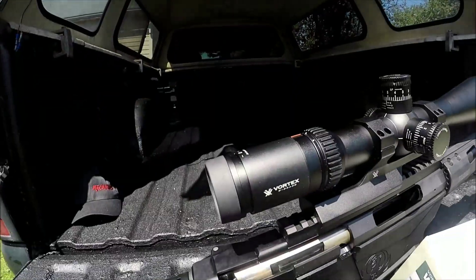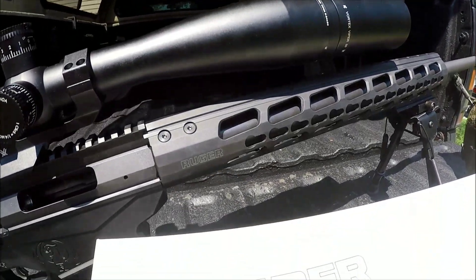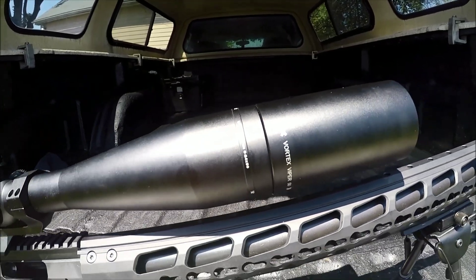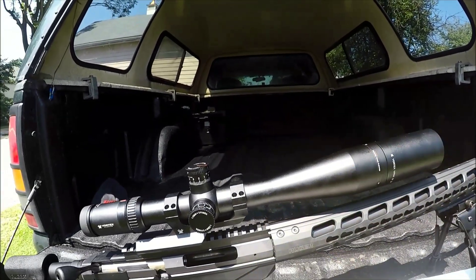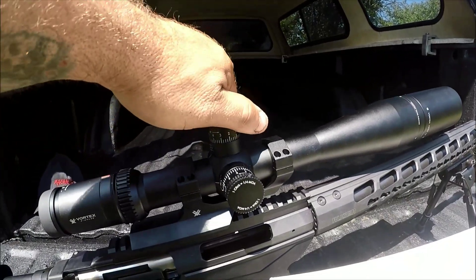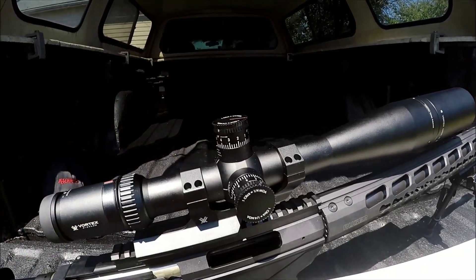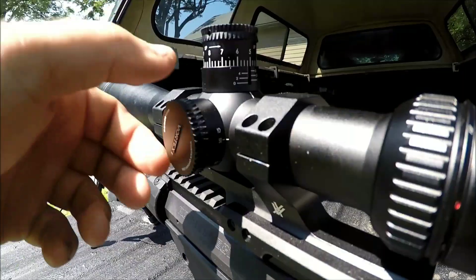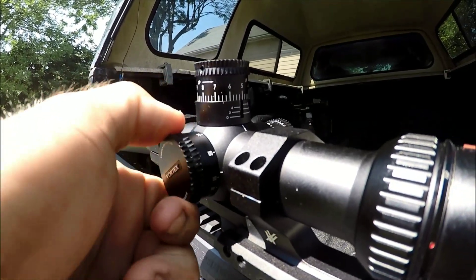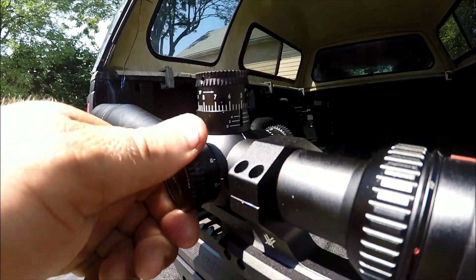As for the scope on this bad boy, as you guys can see, it is a Vortex Viper scope, Model HS — it is a 6-24x50. The scope is not normally this long; I do have the sunshade on the front, which takes up that much real estate. We do have turret adjustments on the top and on the side for windage and elevation. And on the other side we have BDC markings for 50, 60, 75, 100, 150, 200, 300, 500, and infinity — a quick adjustment for our elevation.